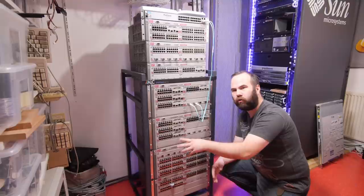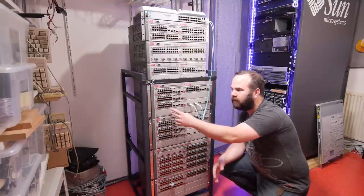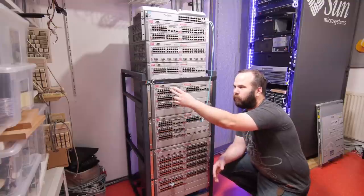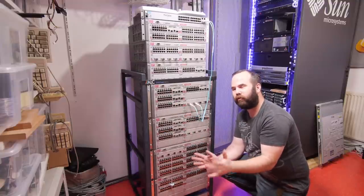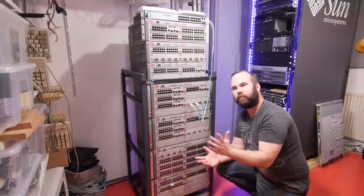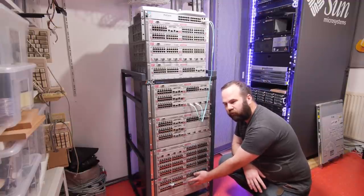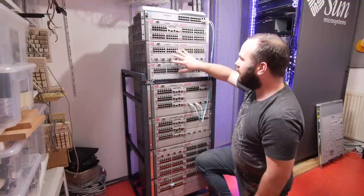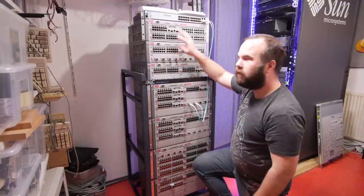I have 4 HP Procurve 5308XL chassis - they can take 8 modules and they are pretty damn awesome for a retro LAN setup. Two of them were donated by Michael, so big thanks for that. I bought one on eBay for £60 and one online for €50 with the 1U Power over Ethernet power supply. And I bought these 2 switches for €49 each on eBay.